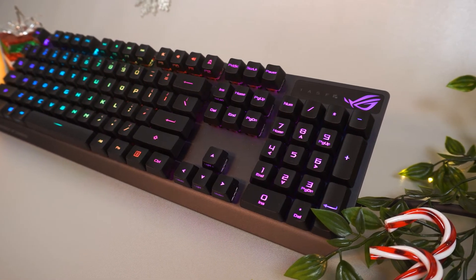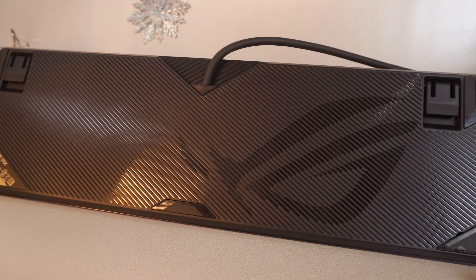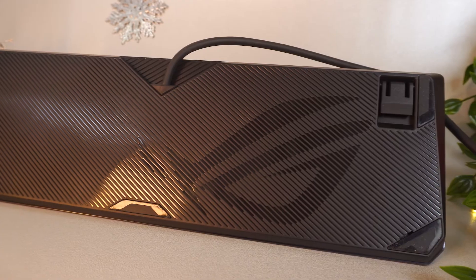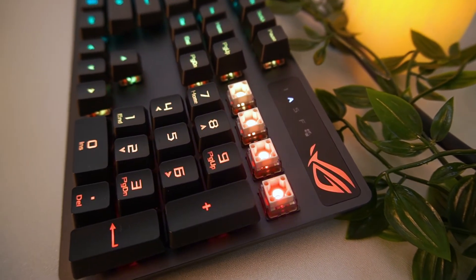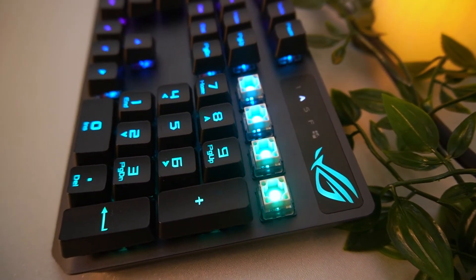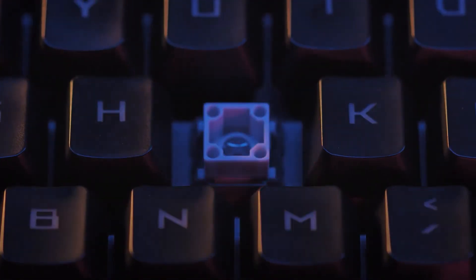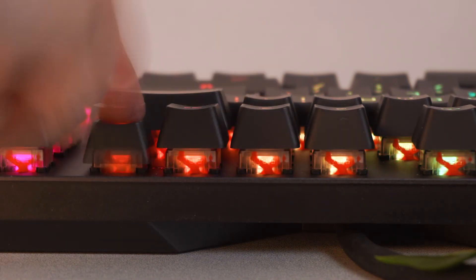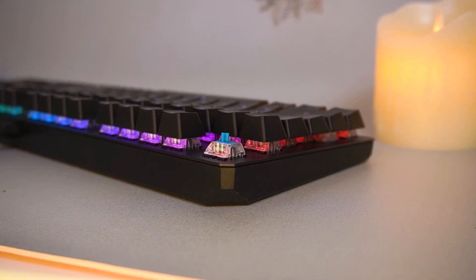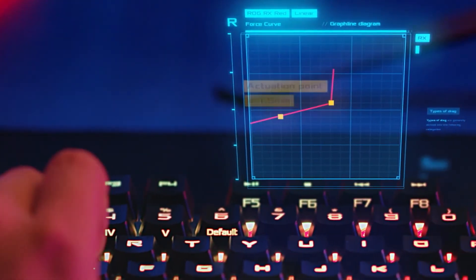Next, the Strix Scope RX. If you're looking for something to bang, this is it. Not only is it attractive, it can take a good beating too, thanks to its sturdy metal build and super stable keycaps. The main feature of the Strix Scope RX is its optical mechanical switches — the ROG RX Red switches, which were debuted by ROG earlier this year. Traditional mechanical switches use physical contact points to detect an input, while optical mechanical switches use an infrared beam of light.